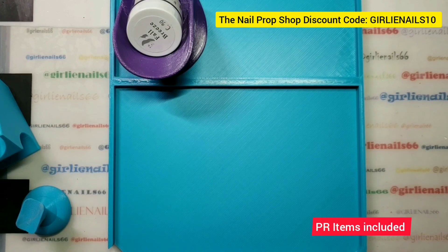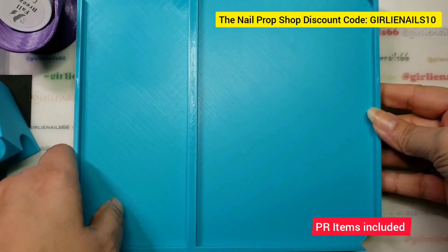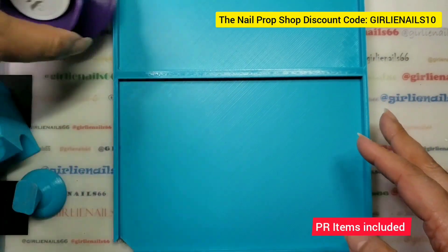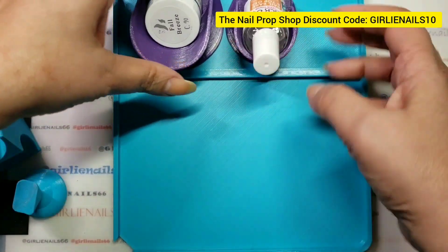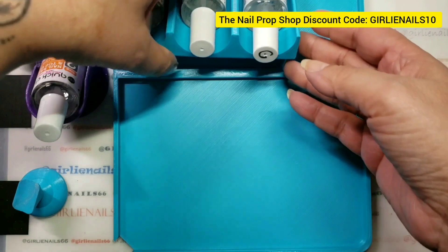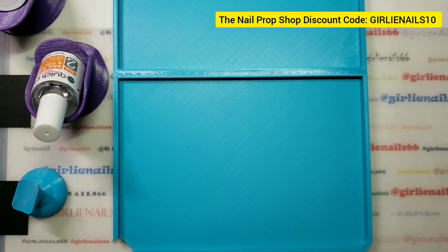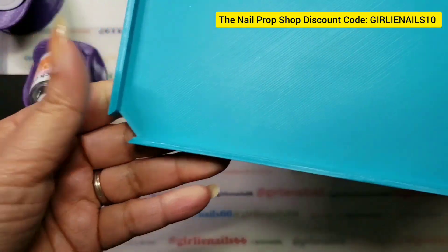Hey there, welcome back to my channel! I got some nail mail today. This is my dip tray — I think that's what it's called, I'll double check. Basically I can put my bottle holders in there; I can fit the mediums and the smalls. I can also fit my bottle holder in here if I want. The large ones don't fit, but you can put them in and they'll overhang a little bit. I can also put my brush holder in there. It's got two pour trays.